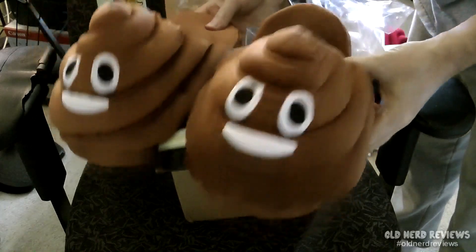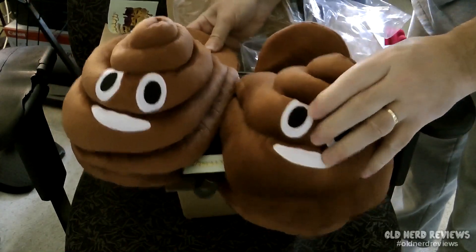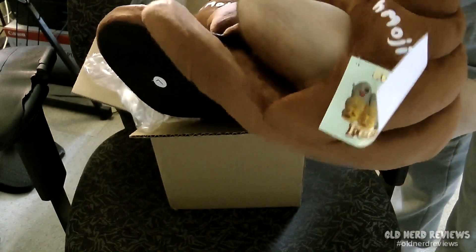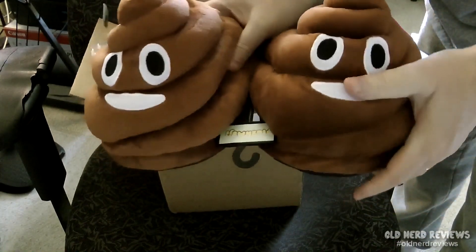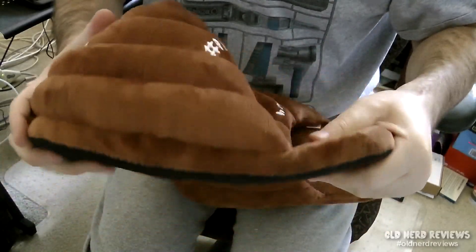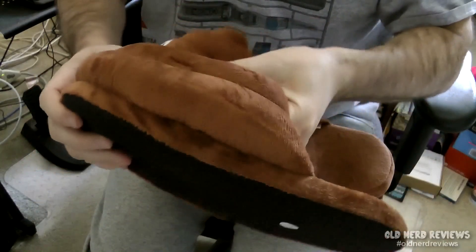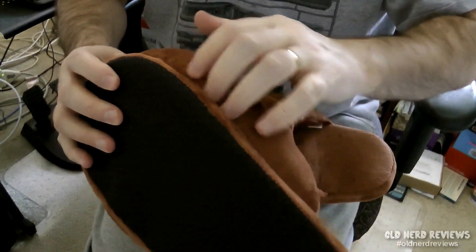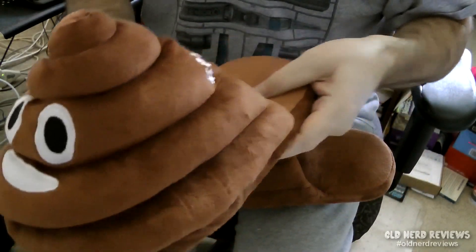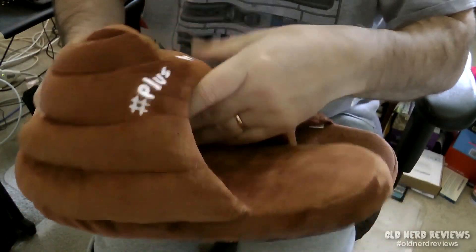These are awesome, I love it. Plush Moji poop slippers. There's a logo on the back, very plush as you can see, and nice and roomy. These are going to be nice just tromping around the house with poop on my feet. They seem to be well put together — no rips or tears, always a plus — and sewn well. Soft plush material.